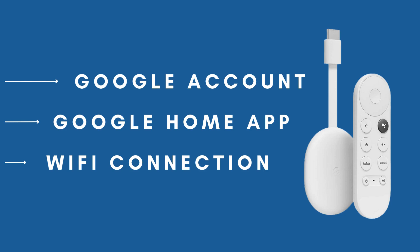To use your Chromecast with Google TV, you'll need a few essentials: a Google account, the Google Home app installed on your smartphone or tablet, and a Wi-Fi network with an active internet connection. These tools will enable you to seamlessly set up and enjoy the full capabilities of your Chromecast with Google TV.